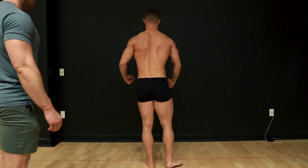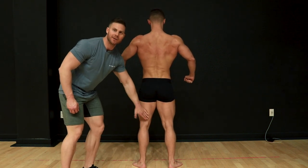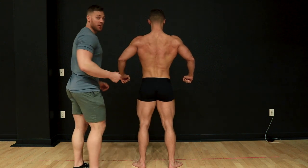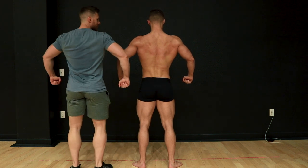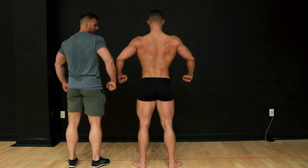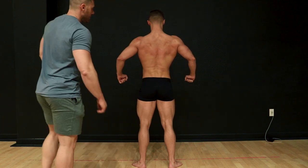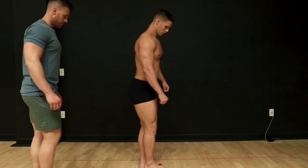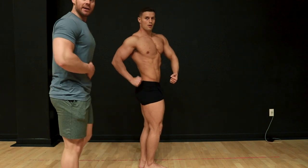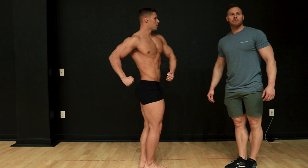Quarter turn to your right into the rear relaxed pose. Start ground up — calves, make sure those hamstrings are tight and flexed. From here really spread out your lats, making your back look as wide as possible. Since you have the judges below you, a nice little arch back towards the judges gives you an edge — it puts your back closer to the judges, giving the illusion that your back is bigger.